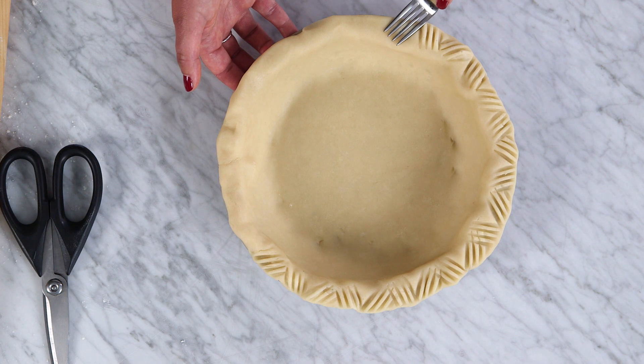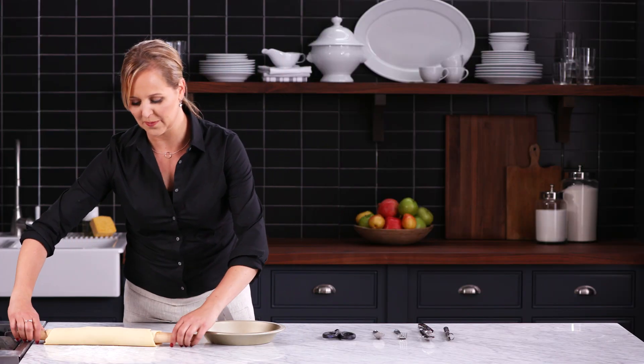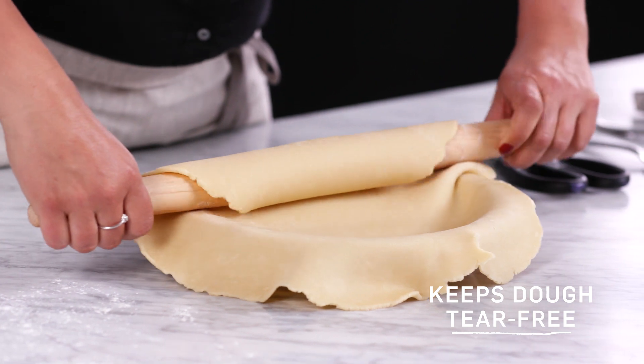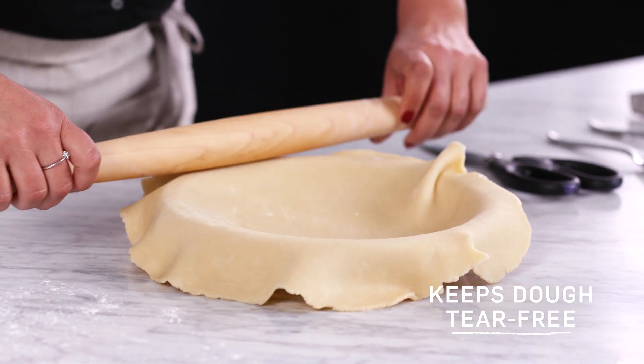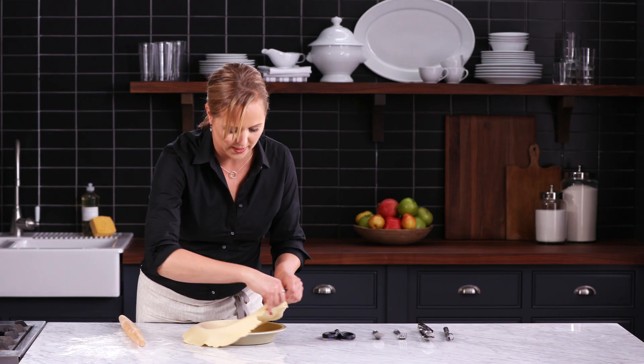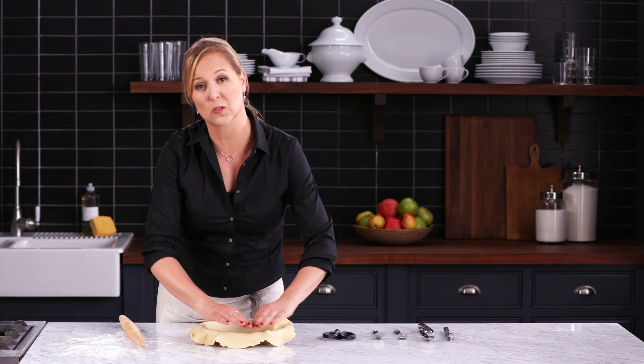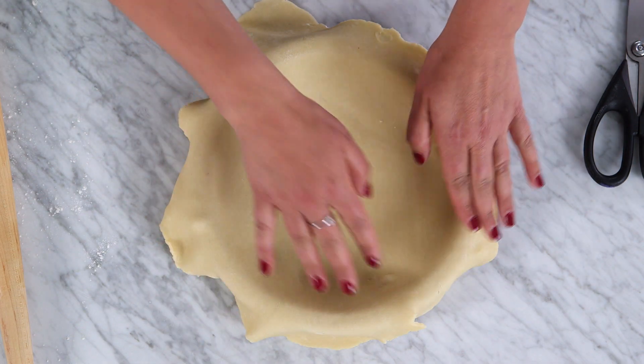No fancy equipment needed. I'm going to start with my first pie dough. Just roll it on itself onto the rolling pin, and then roll it onto the dish. The most important thing is that you want it to have a little bit of excess, because I'm going to fold it on itself under here so that you've got some sturdiness when you decorate the edge.